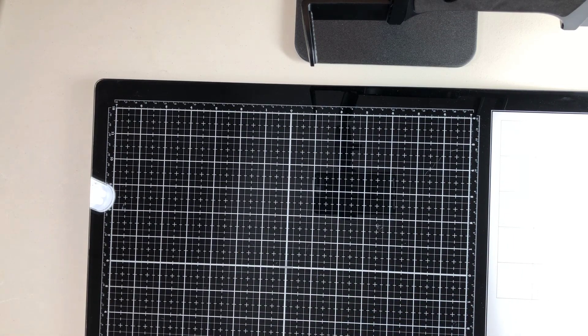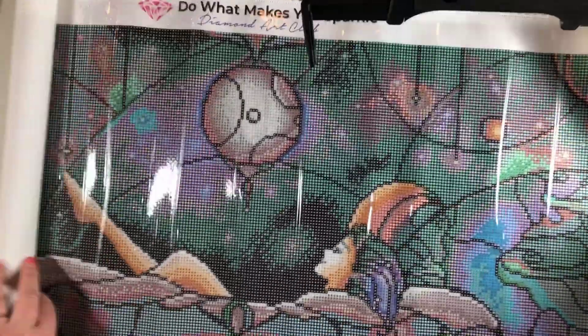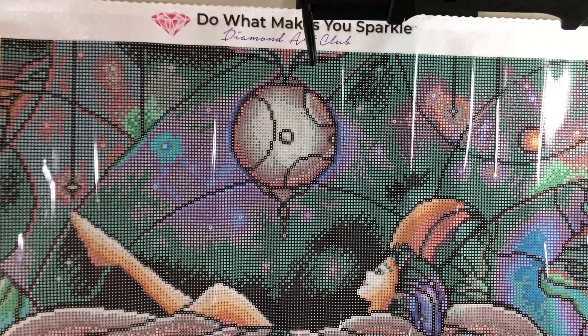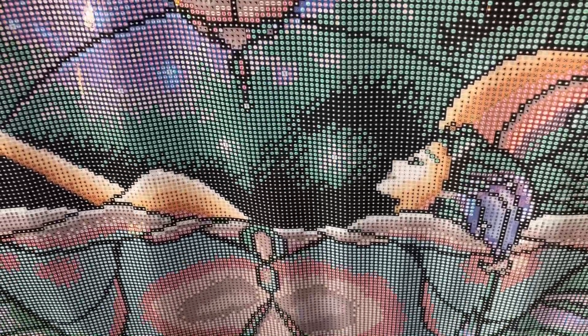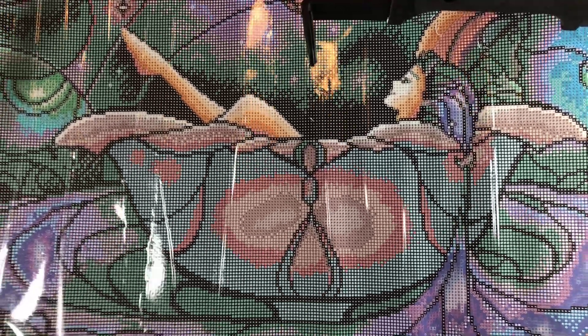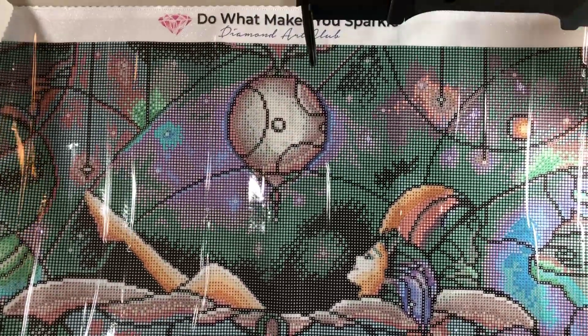Let's take a look at another one - I had already opened the box on this. Here's another Mandy Manzano, this is called Worlds Away. I love this one - it's 73 by 55, so it's gonna take forever to do, but look how cool this looks. It's a girl in a bathtub, kind of like in a shell or flower bathtub on a lily pad or something. It looks very cool - I can't wait to do this. That's Worlds Away.